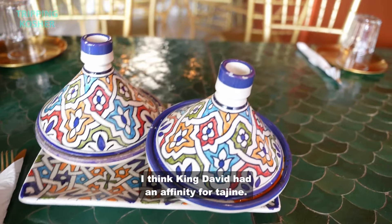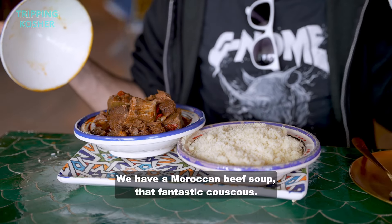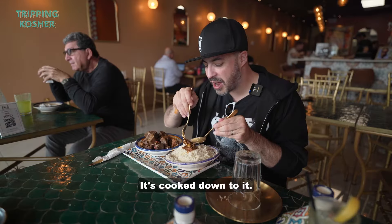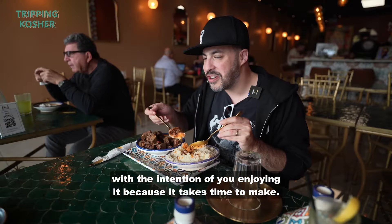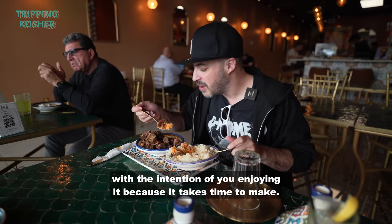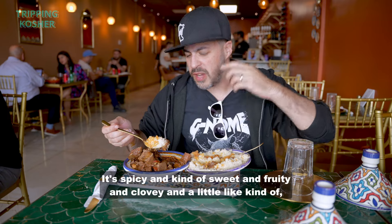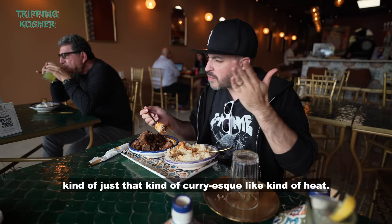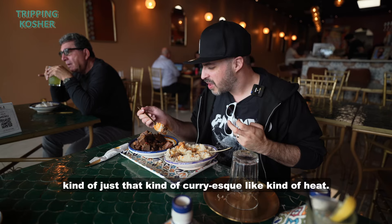I think King David had an affinity for tagines. We have a Moroccan beef soup, a fantastic couscous — it's got the chickpeas, it's got the beef, it's cooked down to just a soft consistency. This is cooking it for a long time with the intention of you enjoying it because it takes time to make. This Moroccan beef stew — the flavors there are spicy and kind of sweet and fruity and clovey and a little curry-esque kind of heat, and it is wonderful.